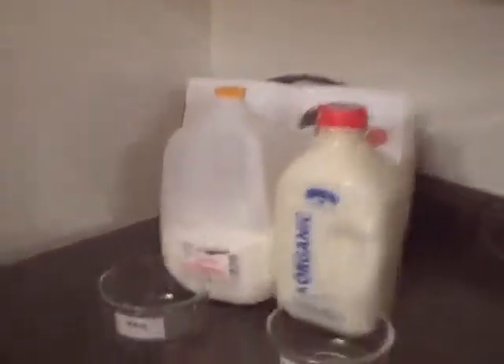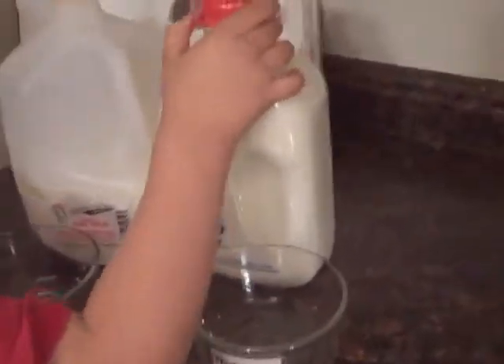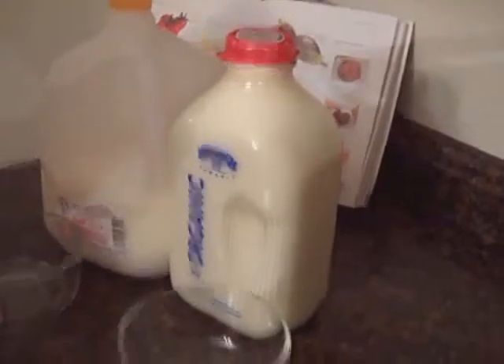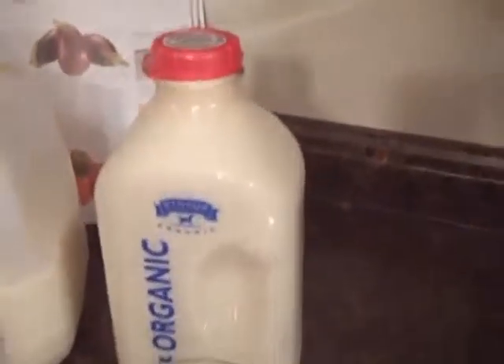So we have a brand new jug of pasteurized milk there. That is one of the best milks you can get that's pasteurized. It's not homogenized, so I'm being really fair with this experiment. Not even using the worst of the worst here. I'm using the best organic milk. It's pasteurized.